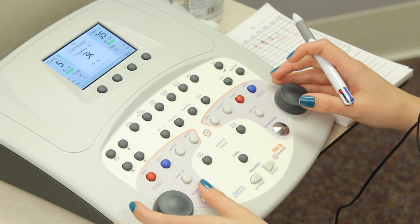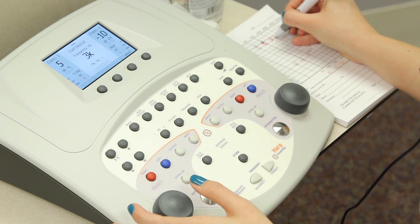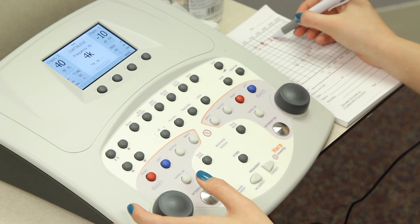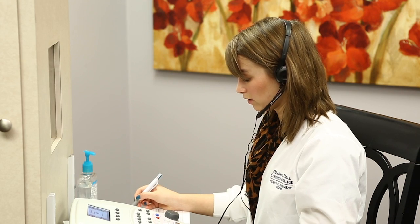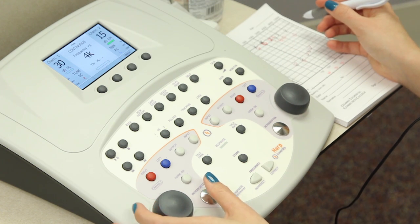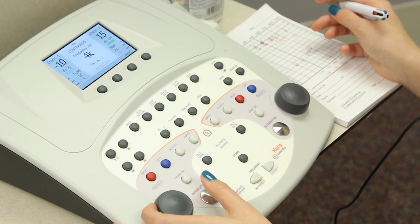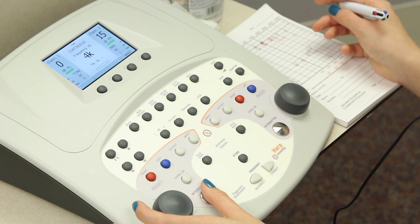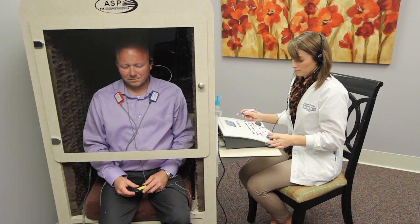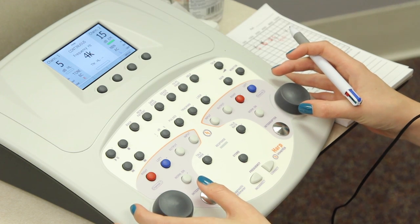At 4,000, left ear threshold is at 5, so we're going to add 10 to that and start masking at 15 decibels. We're going to increase masking by 15 decibels.